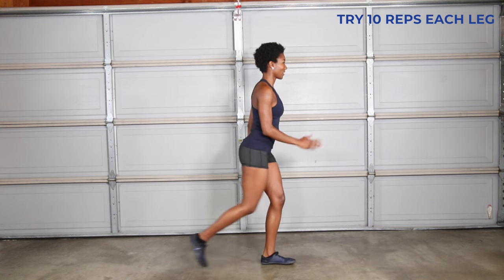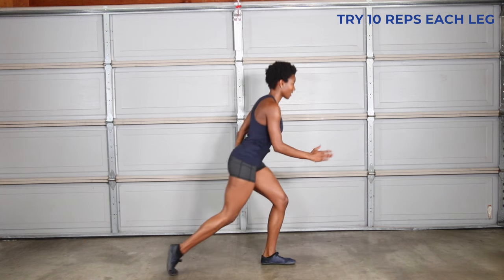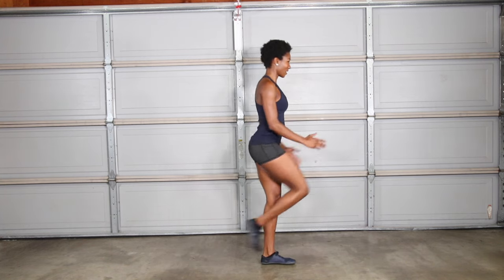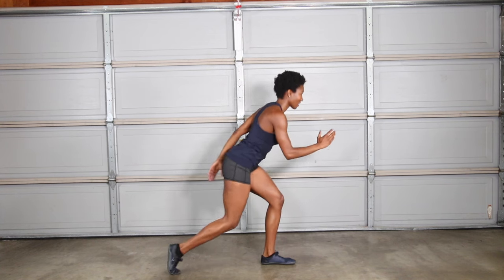Single leg reverse step to single leg balance is a compound exercise that strengthens your glutes while working on your balance. Step back with your knee directly over your ankle and squeeze your butt as you stand on one leg. This exercise isn't about bending low — it's more about transferring your weight onto your front foot in a controlled manner, similar to when you walk upstairs.